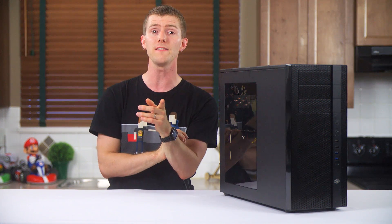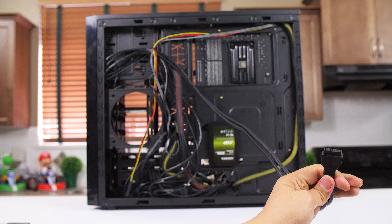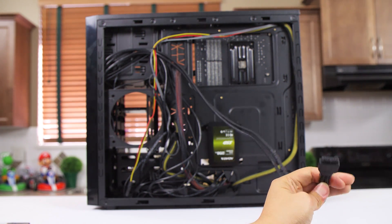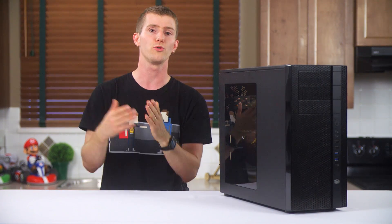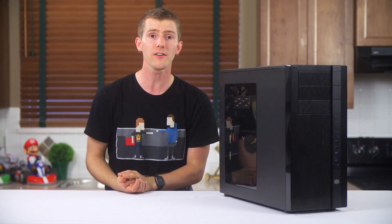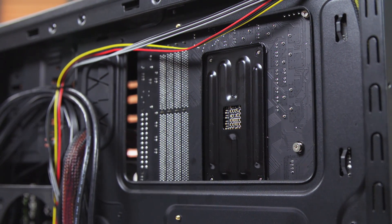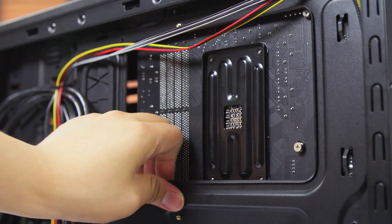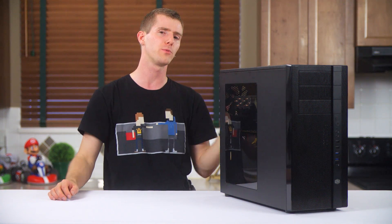Speaking of cable management, the front I/O cables are all black or sleeved, and they're all adequately or even amusingly long. This USB 3 cable, for example, looks like it's designed to plug into the system next to yours rather than inside your own system — but still, I'd rather they're too long than too short. The CPU cutout is only average size but will work with almost any motherboard, and the motherboard tray, due to its anchor points on all sides, is surprisingly strong. This is a sure sign that a case designer has done this kind of work before.